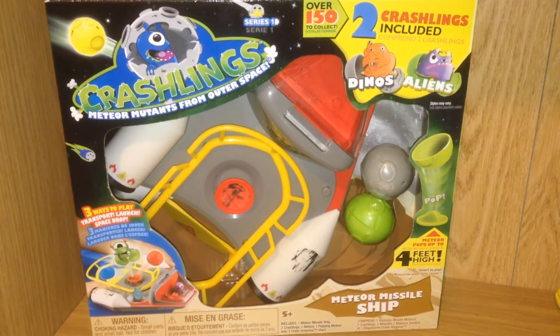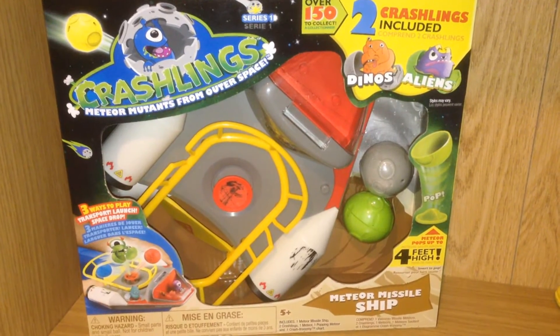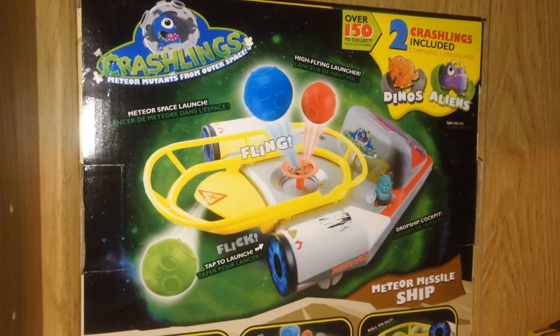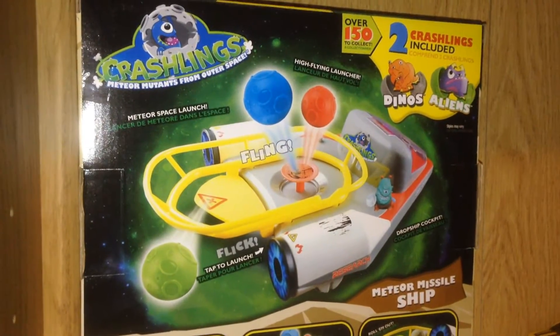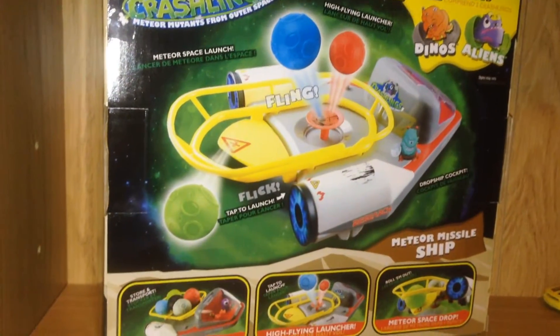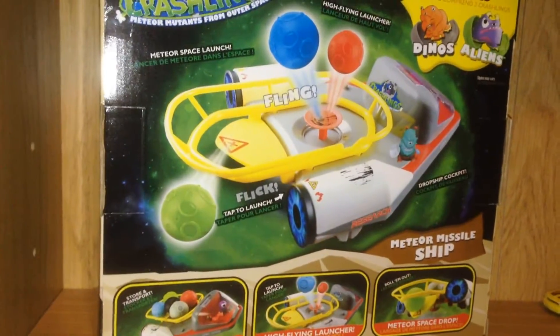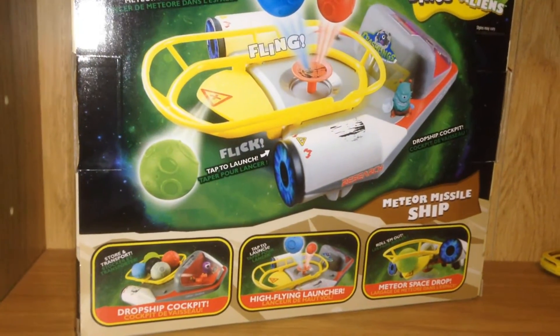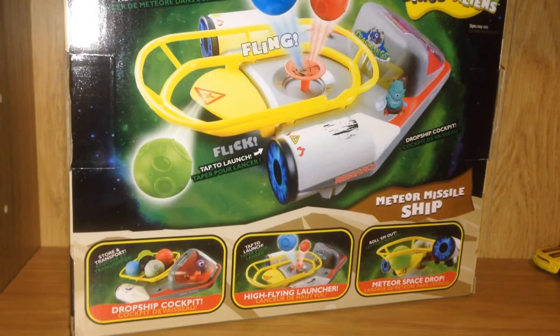Coming up next I have more Crashlings with the Meteor Missile Ship. There are also two Crashlings included, the Dinos and the Aliens Breeds. This looks really neat because you can fling your Crashlings into the air using the spaceship. You can also use the Drop Ship Cockpit, the High Flying Launcher, or the Meteor Space Drop.